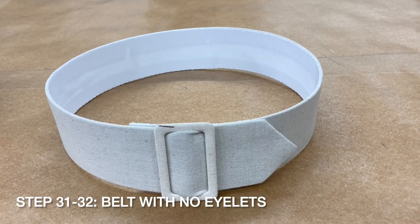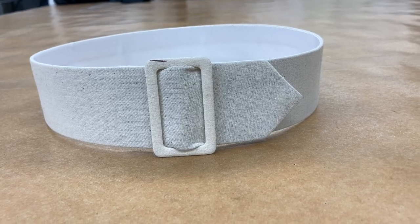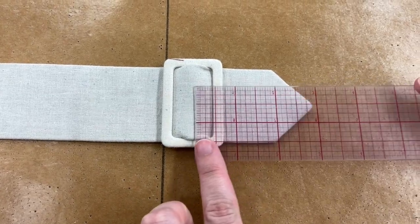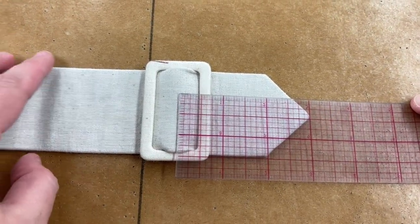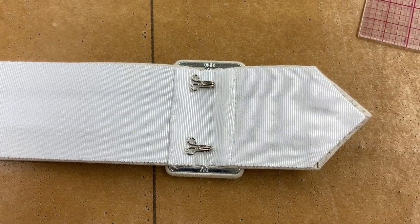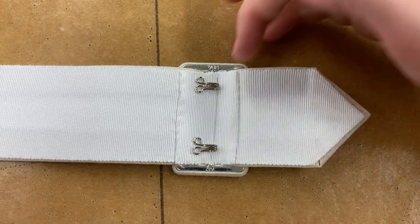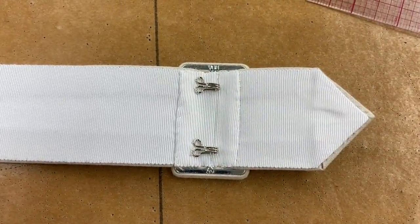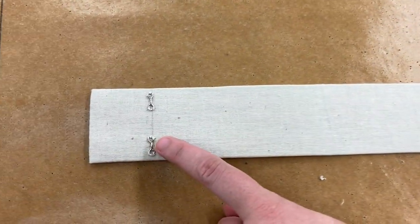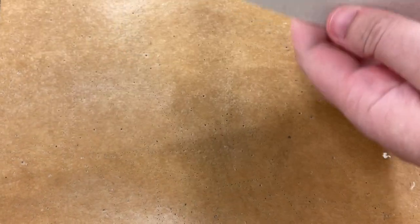If you do not wish to do eyelets, remove the tongue from your buckle — we will close this belt with hooks. Slide your buckle onto the top face of the belt, placing the center bar three inches from the point. Cut a two inch long piece of your grosgrain ribbon and sew two hooks with their heads at the center of your ribbon. Turn your ends under and pin your grosgrain to the belt, centering the hooks over the center bar, then sew your ribbon to your belt. Measure from your hooks to a distance one inch longer than your waist measurement, mark a line, and sew two bars to your belt on this line.